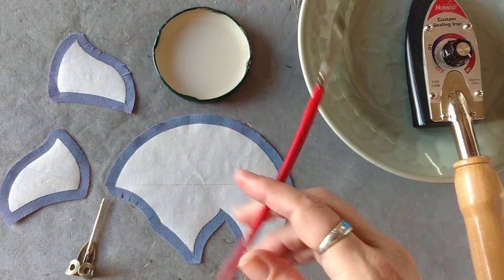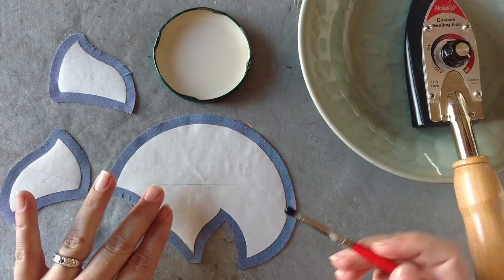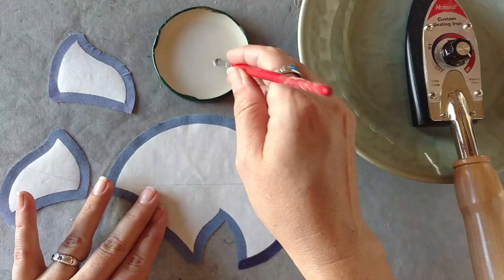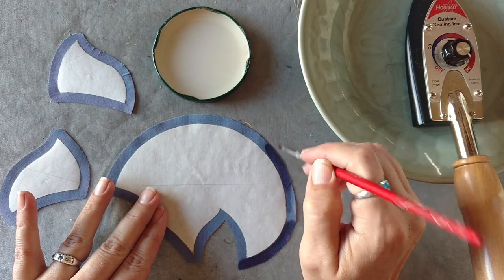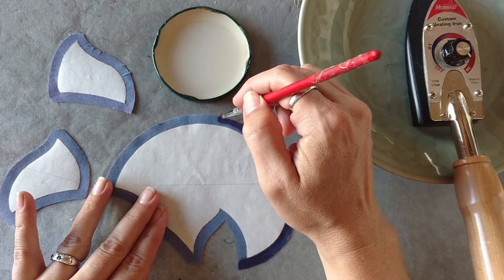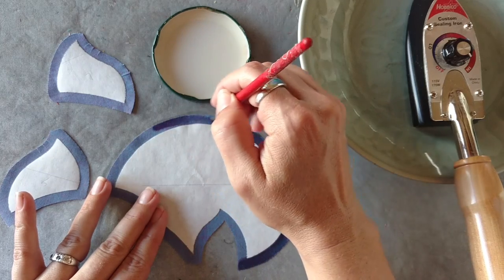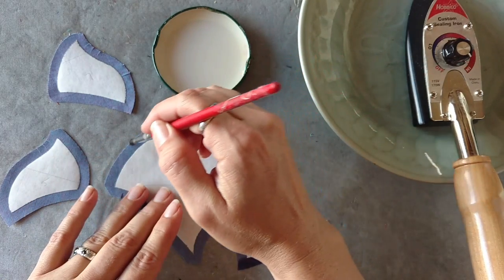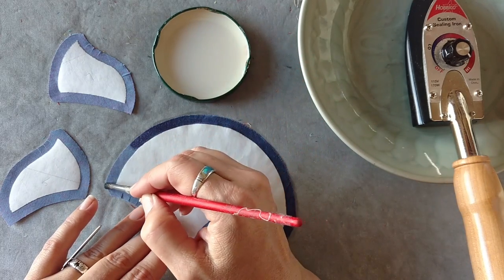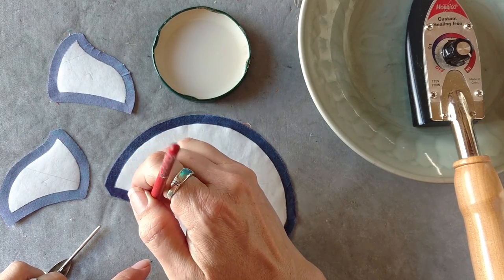I'm going to take our brush, dip it into the liquid starch, and we're going to start adding it to the seam allowance around our piece. You'll notice that I'm staying off of the freezer paper — I'm just painting it right onto the seam allowance. If you get a little bit onto the freezer paper that's okay; you just want to brush it off as quickly as you notice it. We're looking to get a nice stable edge, and if the freezer paper stays relatively dry, that's a lot easier to do.